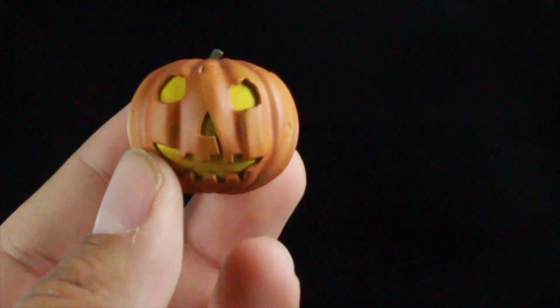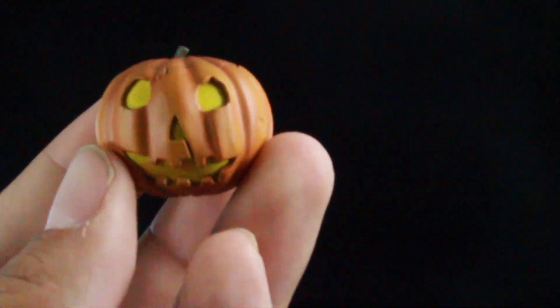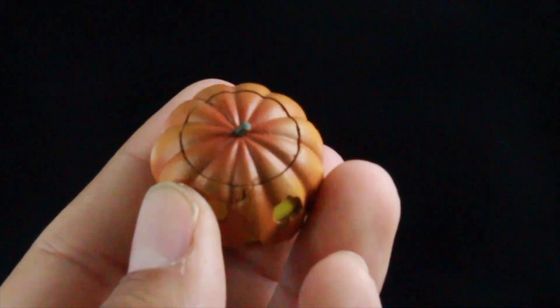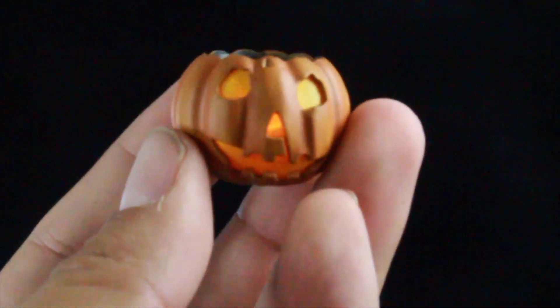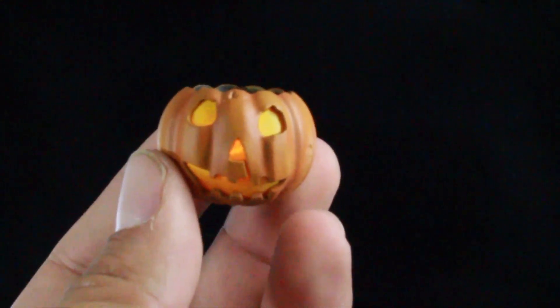Another awesome accessory is the jack-o-lantern. This does require batteries, which are included inside the box — just be careful when opening the packaging. It has a light-up feature with an on/off switch inside, and it actually flickers, which is really awesome. Let me turn down the lights so you can get a better look at the pumpkin flickering. That is so cool.